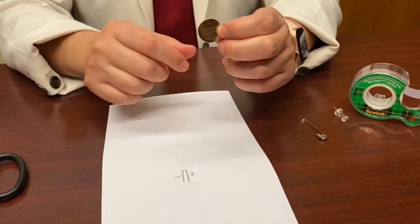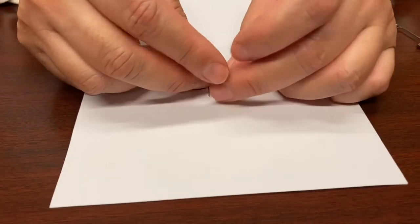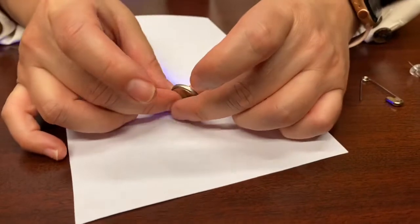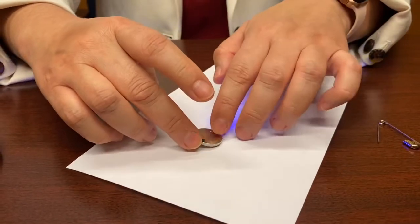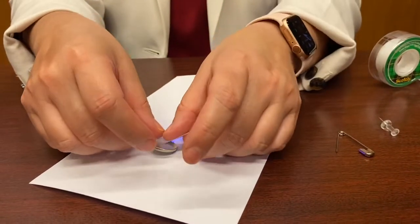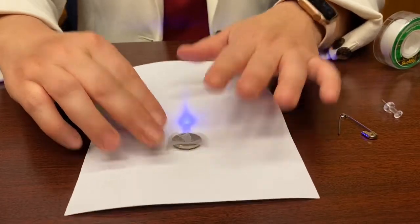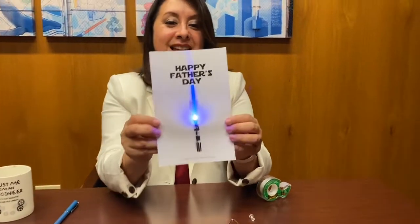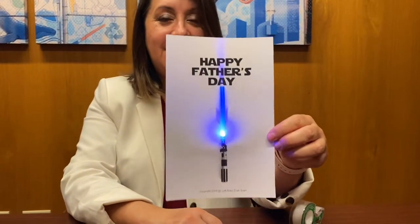Remember, look for the plus sign on the battery and match it to the positive lead. If you need help, ask someone to help you. Now I can tape this down. There are other ways to make switches if you have other materials or if you've done this in school — you can use other materials to make a switch. But this is a very basic activity just to introduce you to basic electronics with everyday materials you have at home. And now if I turn it around, my lightsaber is lit up and I'm ready to sign the card and give it to somebody.